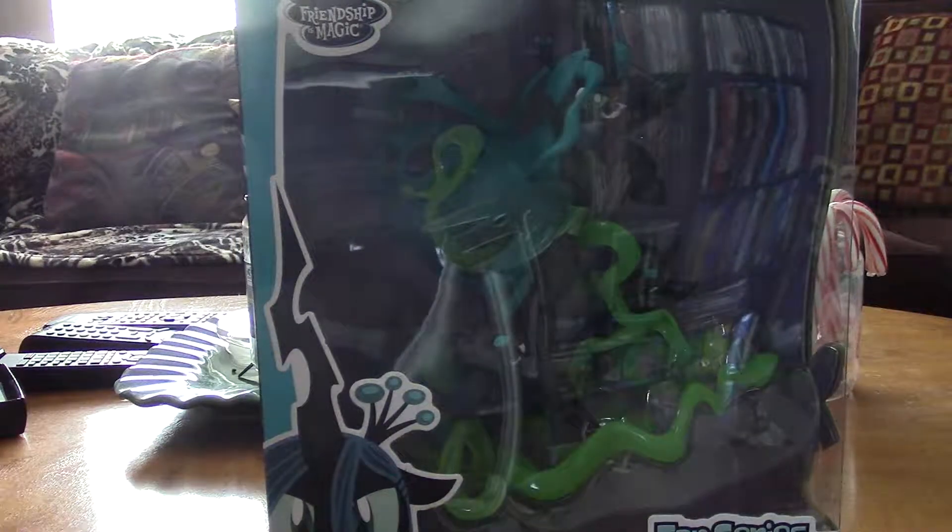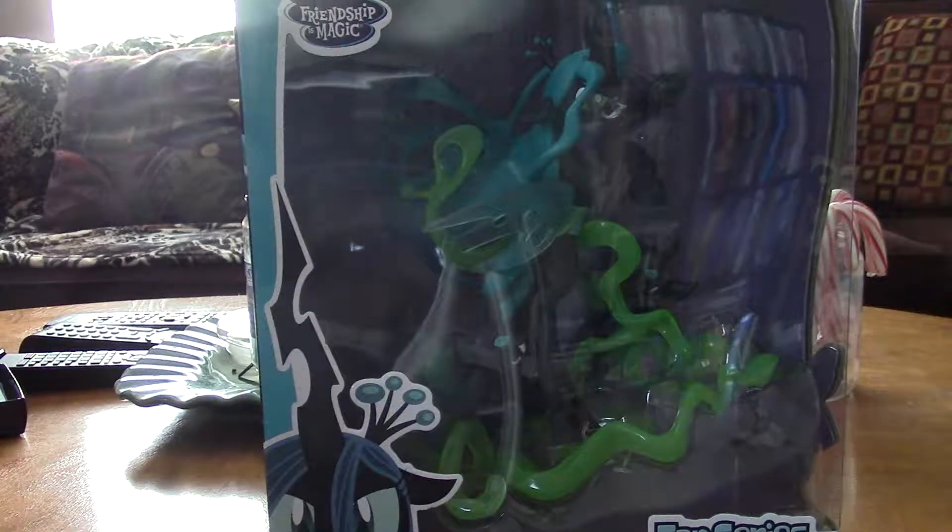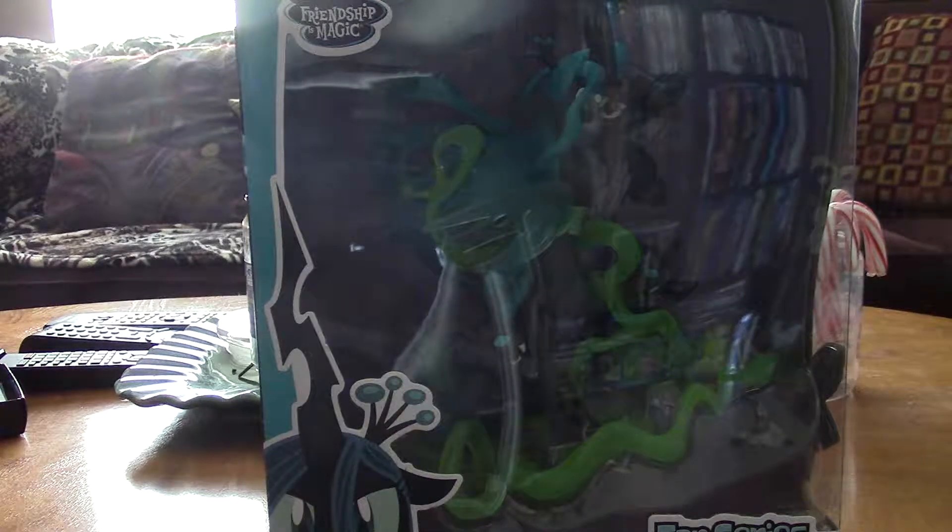Like I said in my updated overview of the official full-size Funko Princess Luna vinyl figure, I'm not going to delete the originals because in case something happens, I don't want to delete them.